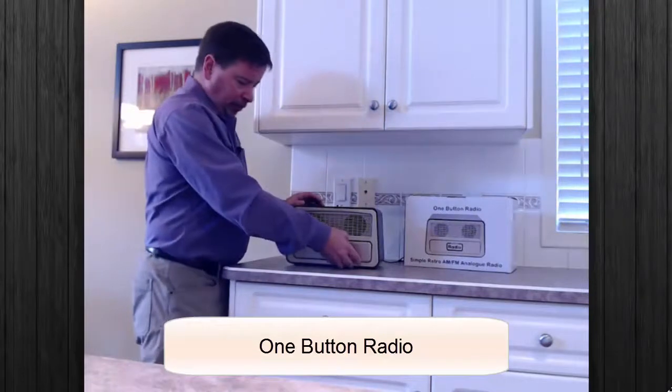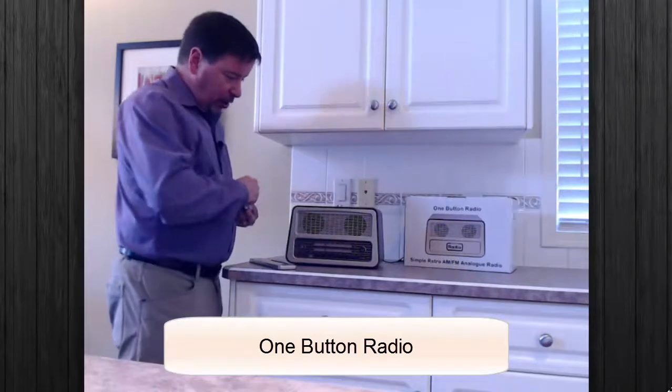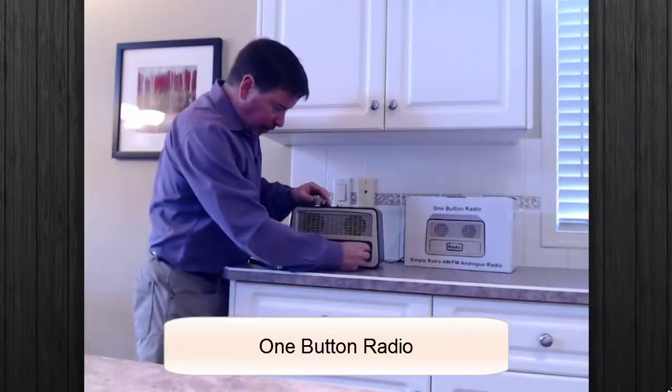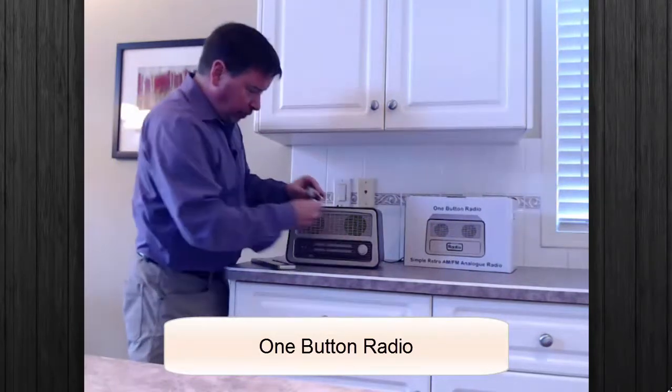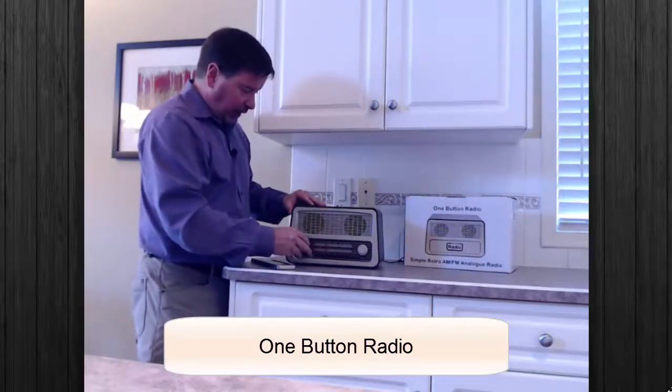Simply remove the front magnetic panel and take the knobs that attach onto the front for both volume and your station selection.